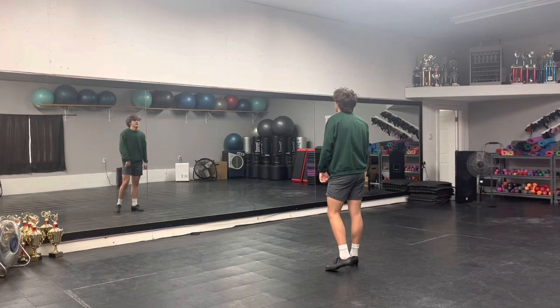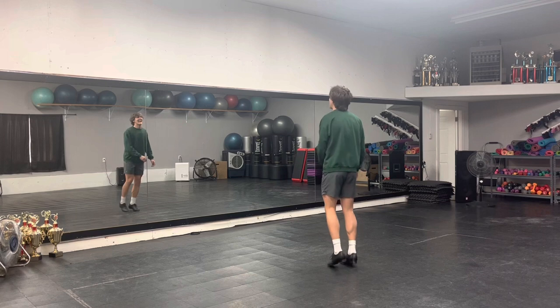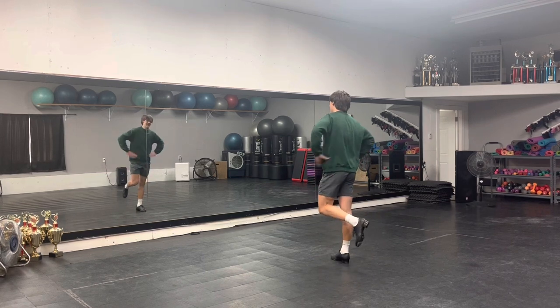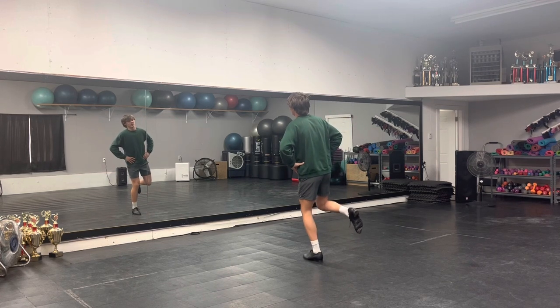Alright, so we just finished the first count of eight, which ended a certain way. Cross out, cross out — you're going to take your right foot, hands on your hips. You're going to do a double on your left foot, and you're going to do a little kick like this.